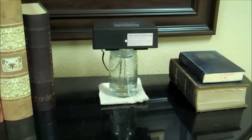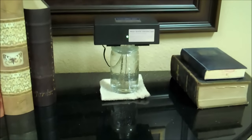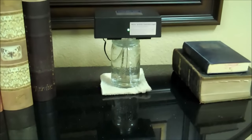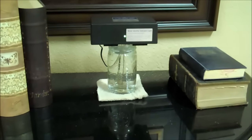Hey, it's Steve Barwick here for thesilveredge.com. When you get your new microparticle colloidal silver generator, you're going to need a one-quart glass production container like the one shown here. And I'm going to show you in the rest of this video where to get them very inexpensively over at Walmart.